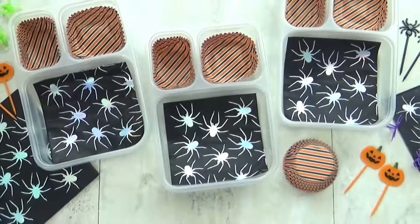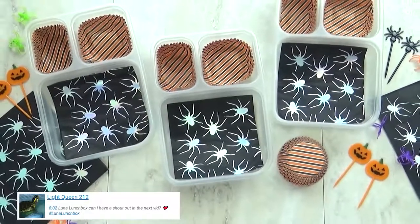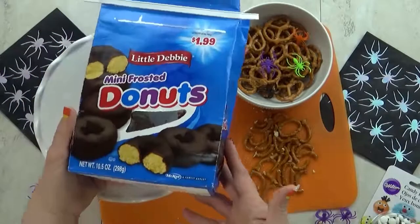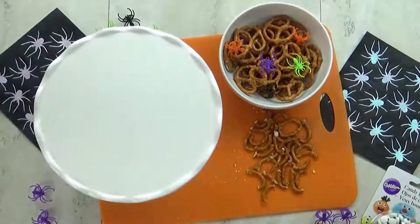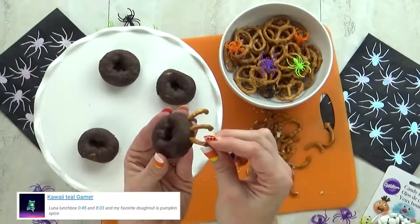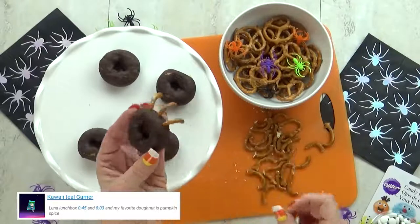I actually started by making a treat last night. These are not super hard to make, they just take a little bit of time. It's a spider donut. I'm going to use some mini chocolate donuts and a bunch of pretzels, and I'm going to cut the pretzel so I can use the pieces like spider legs. You just have to stick the pretzel directly into the donut. It's really easy.